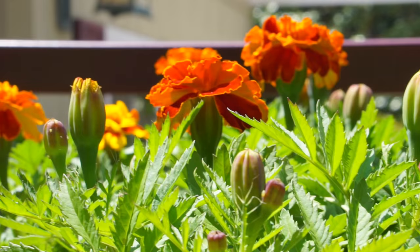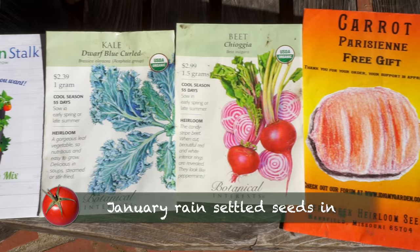My Green Stock came with dwarf French mix marigold seeds, which I planted on top because marigolds supposedly keep pests away, so I planted the whole tops in marigolds. When I got the Green Stock it was time for cool season vegetables, so I decided to give it the real test and planted seeds — cool season dwarf kale, lacinato kale, some short carrots like Parisienne and Nantes, and of course beets and radishes.